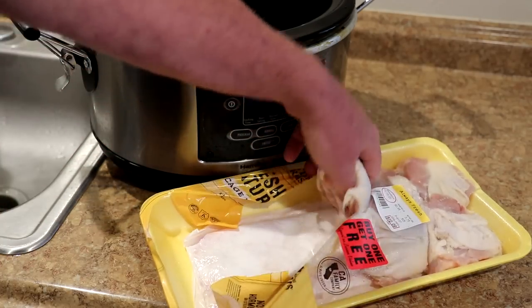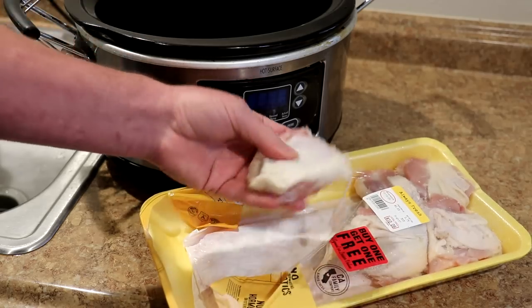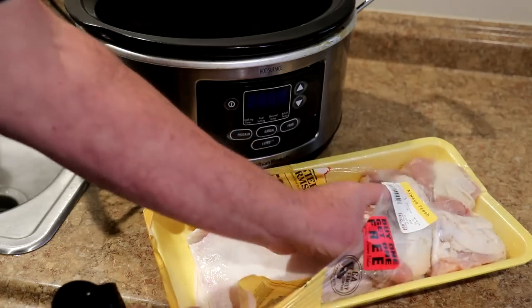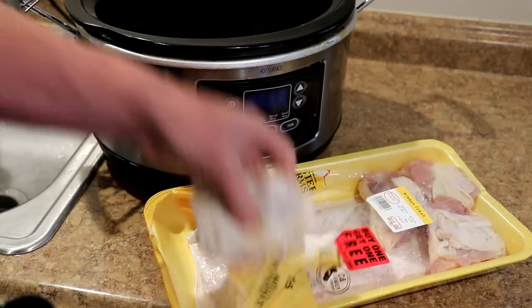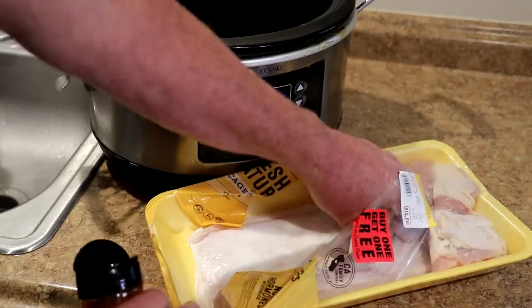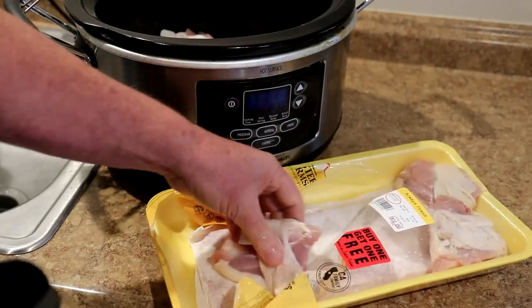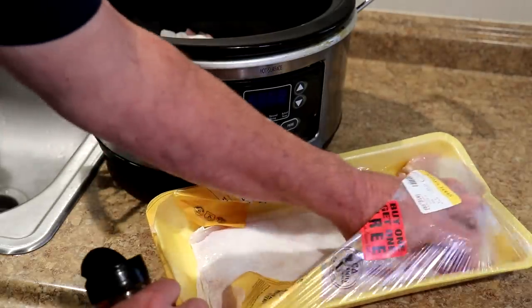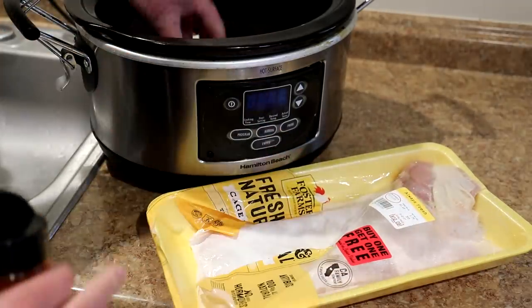I'm just going to put these into a dry slow cooker. They seem pretty fresh so I'm not going to bother rinsing them — that's up to you. Sometimes I rinse my chicken, sometimes I don't; it usually depends on how fresh it seems. If it seems a little slimy I'll rinse it, but this seems pretty fresh so I'm just going to put it directly in there.